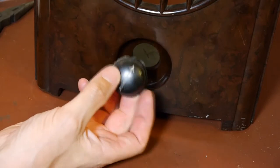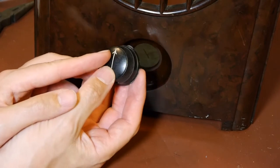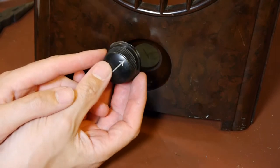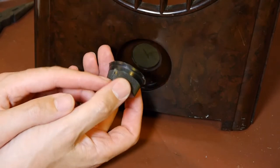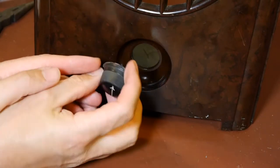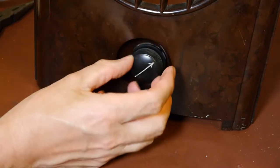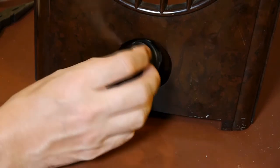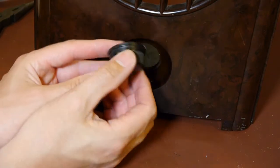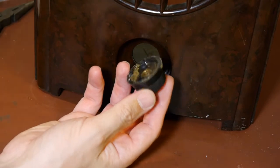It's actually quite a nice knob - somebody somewhere must know what type of radio or equipment this is off. It's got a nice big arrow on it and it's quite heavy. It's manufactured from Bakelite and it's got a grub screw in the back with a brass insert. It's really quite a nice knob - I could almost reuse it, but the only problem is the grub screw is inset and you wouldn't be able to get at it, so we won't be able to use it.